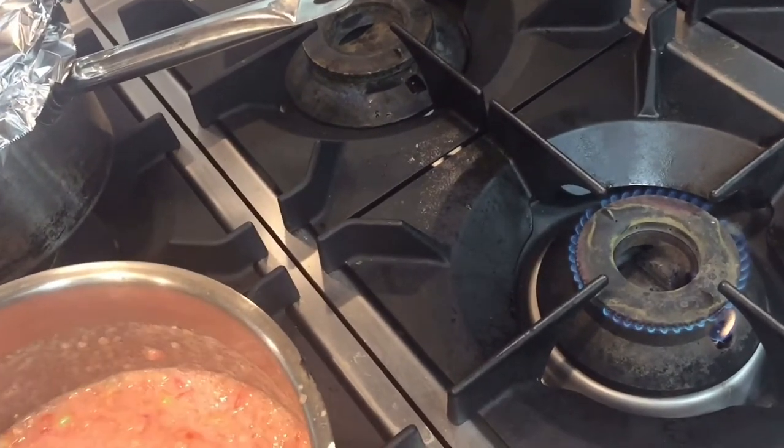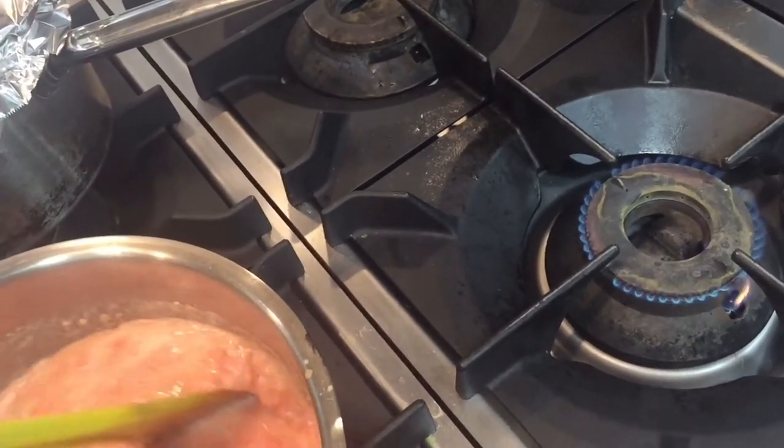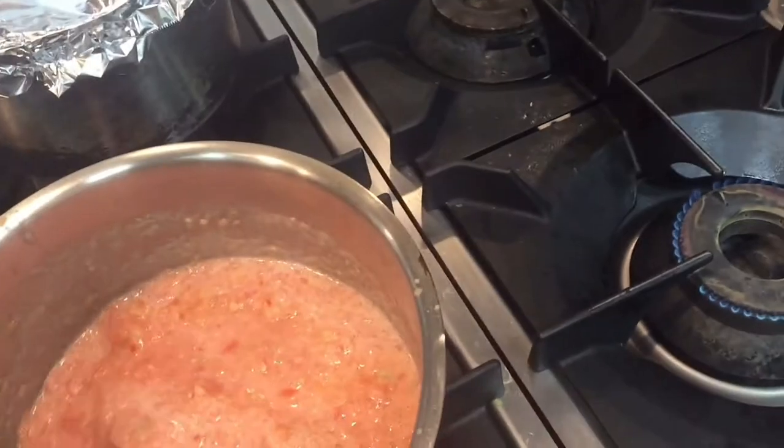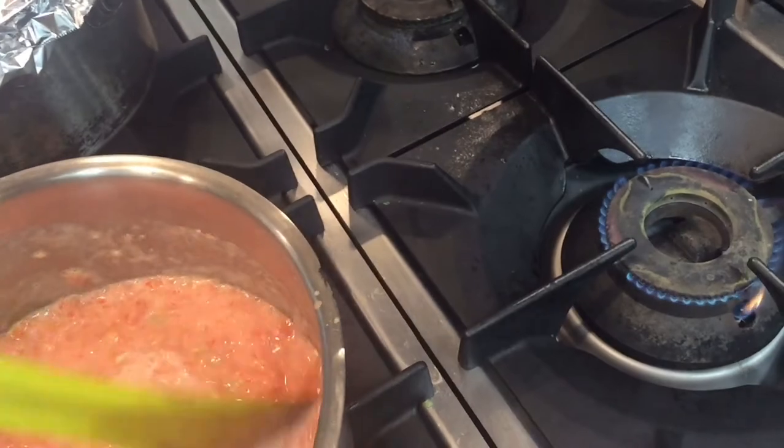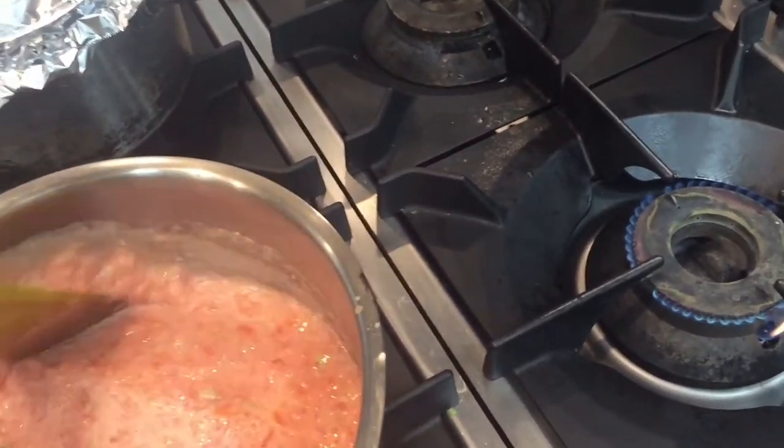So this is the process. I will show you when this will be cooked — I will show you what color and what texture it will become.